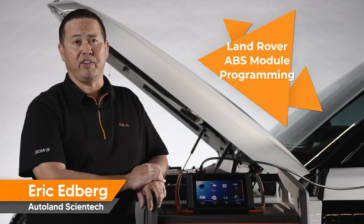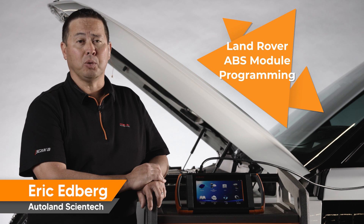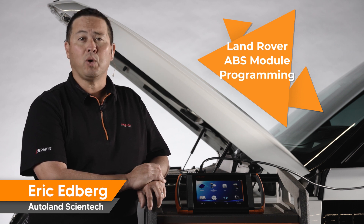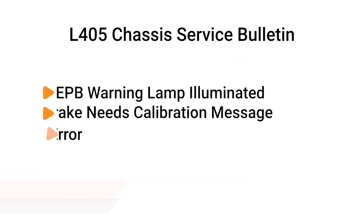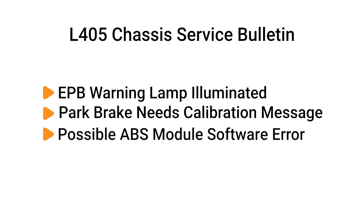With iSCAN's native programming features, you're able to update or replace the Anti-Lock Brake Control Module, ABS, on many Land Rover models. For example, on this 2019 Range Rover L405 chassis, there's an update to remedy an erroneous parking brake calibration warning light. In this video, we will show you how fast and simple we make it.